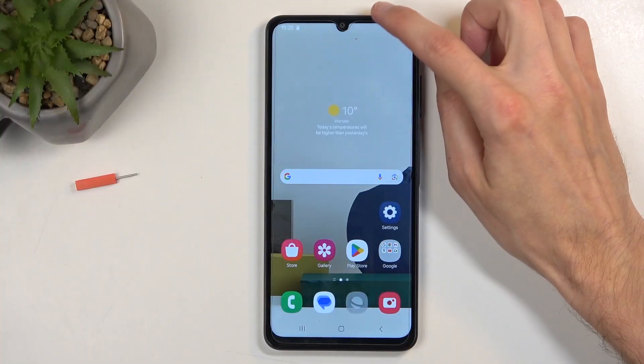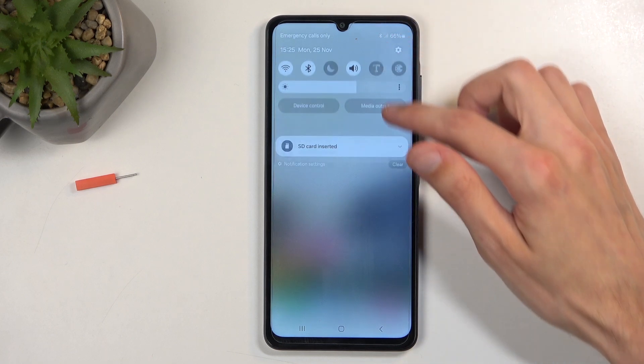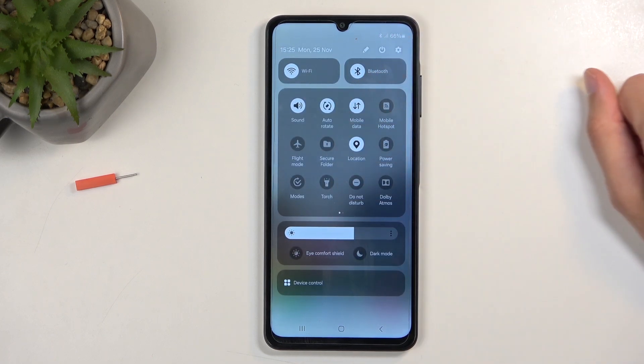So to get started, you will want to pull down your notifications by swiping down from the top of the screen, and then swipe down once again, which will show you all the toggles that you have access to.